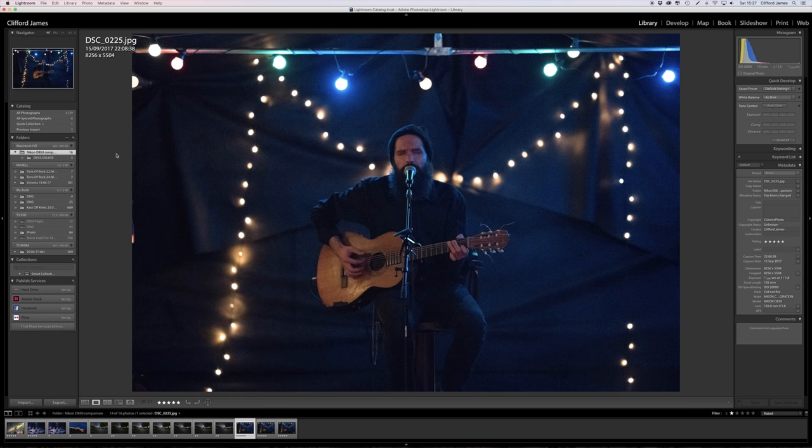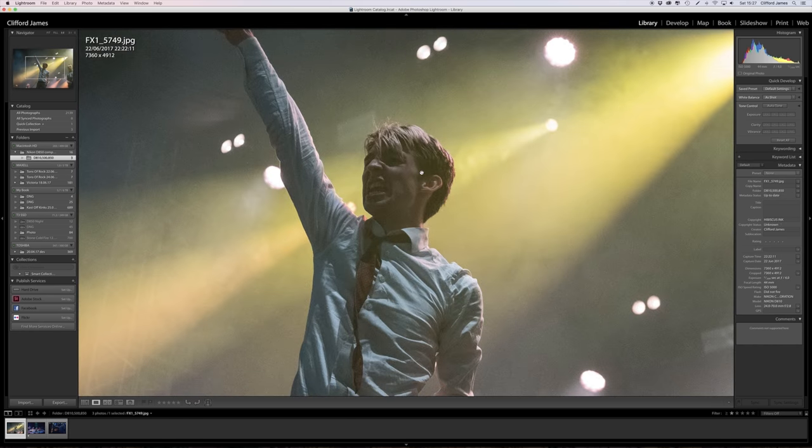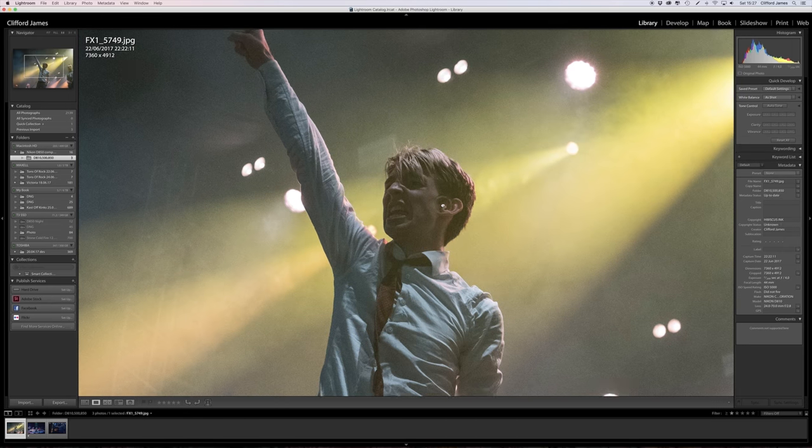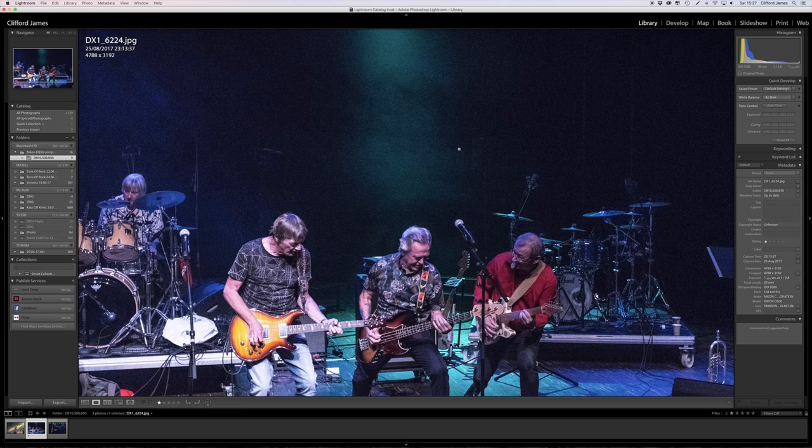Now I'm going to compare with the D810 and D500. I don't have those two cameras anymore, so I just have to compare with what I have. Here's the D810 at ISO 5000 — obviously it's really clean — and if I shoot the D850 at around ISO 5000 it's going to be quite clean as well. But here's the D500...